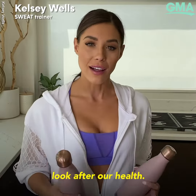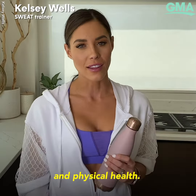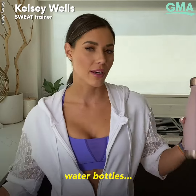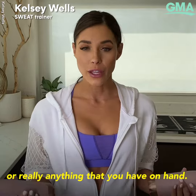It is more important than ever to look after our health, and exercise helps us look after our mental, emotional, and physical health. This is a five exercise back and shoulder workout. Today my weights are going to be water bottles. You can feel free to use soup cans or really anything that you have on hand.